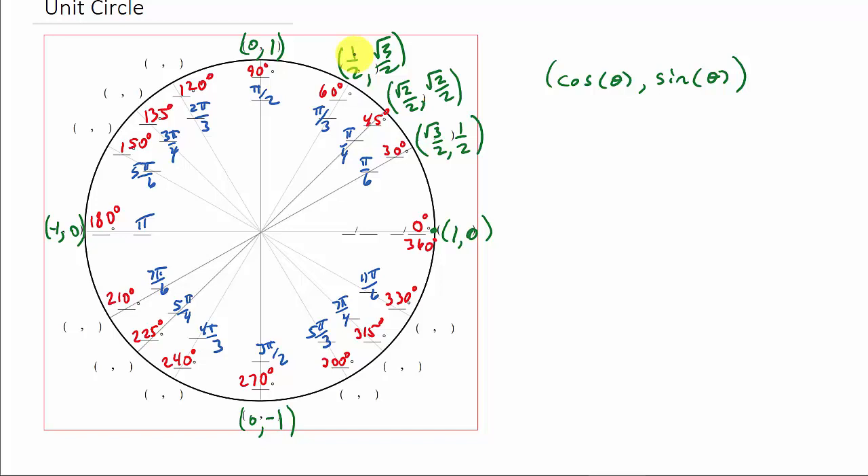Now how do we fill the rest of it out? Remember, everything comes off this x-axis. Just think of how you're moving away from the x-axis. So for the second quadrant, moving away from the x-axis: the first value you come to is √3/2, then √2/2, then 1/2 — mirroring the first quadrant. The y-values follow the same pattern: 1/2, √2/2, √3/2.